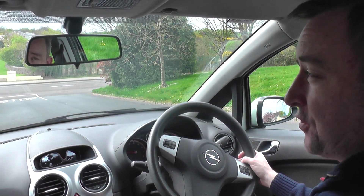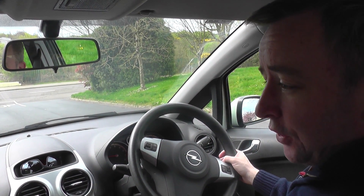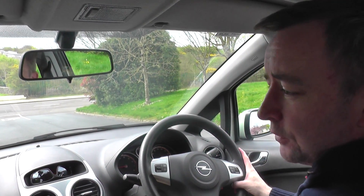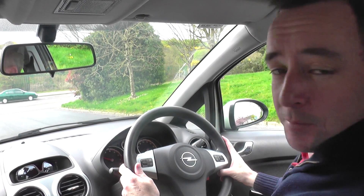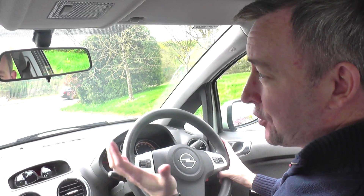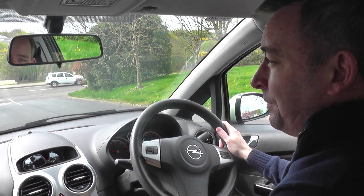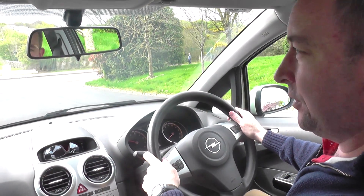Now I'm going to show you how to reverse up the hill — this can be the most difficult reversing because you have to manage a mixture of acceleration and clutch control. I look around first for any road users, children, or cyclists, then go into reverse gear. Because I'm going up the hill I have to give it a little bit of juice — about 14 or 15 revs, it's a fairly steep hill so it needs a bit of power. I get the first bite, then a little extra stronger bite so the car doesn't roll forward.